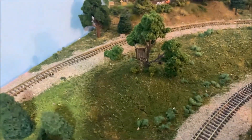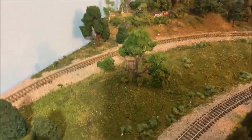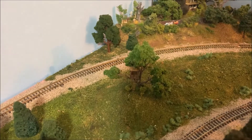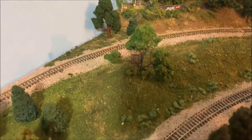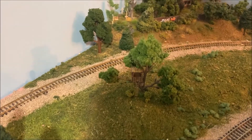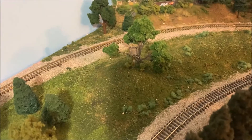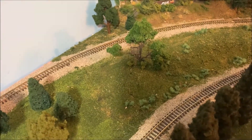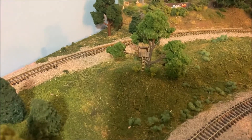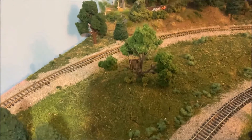I want to thank y'all for watching. If you like the video, please smash that like button — more likes the better off I am on YouTube. If you haven't already, hit the subscribe button; I'd love to have you as a subscriber of my channel and see where all I go with this in-scale and O-scale layout. If you want to be notified, hit that bell notification. Thanks for watching — I will see you next time on Chad's Trains and Things!